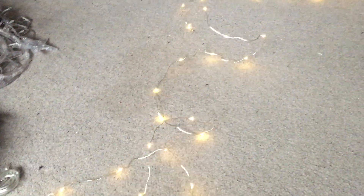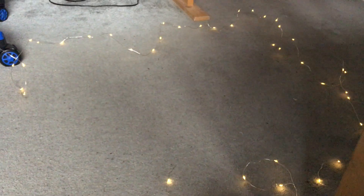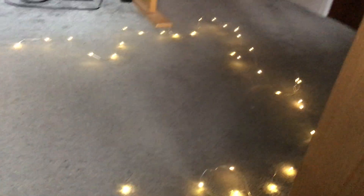This button here dims them - as you can see they're getting darker. That's how dark they go, they don't go any darker. Now I'm going to make them bright again. They're back at maximum brightness.